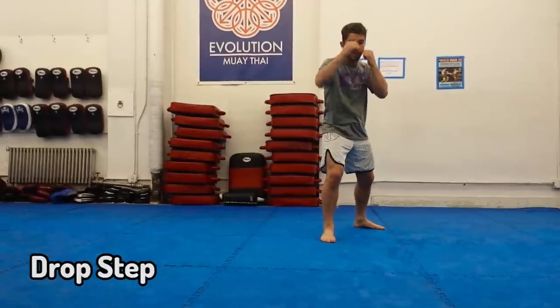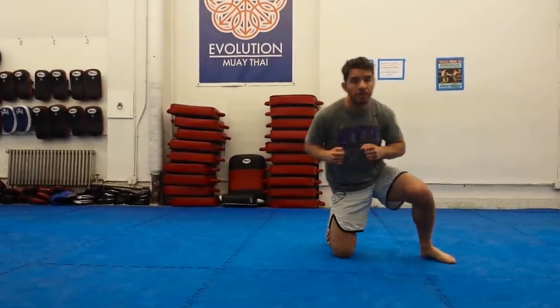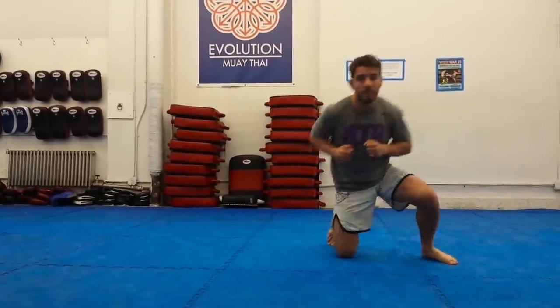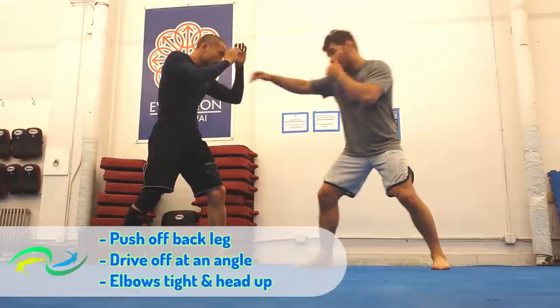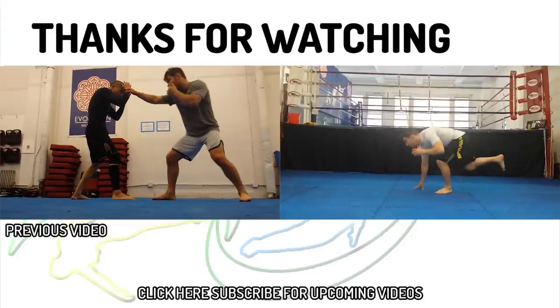The drop step helps you cover more distance and get under your opponent's lines of defense, but it's a more difficult and inherently more dangerous movement compared to the plunge. Keys are basically the same: push off your back leg, drive off at an angle, elbows tight, and head up.